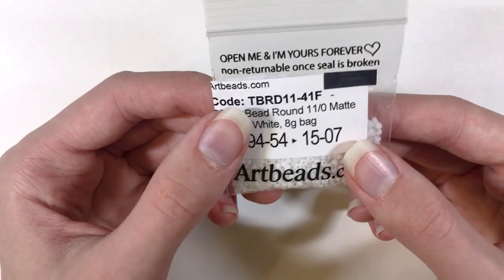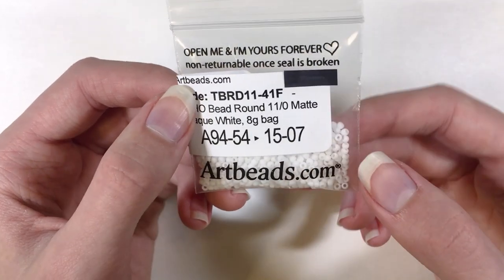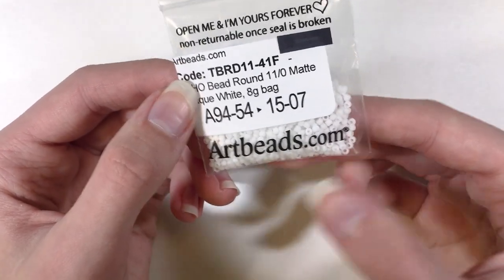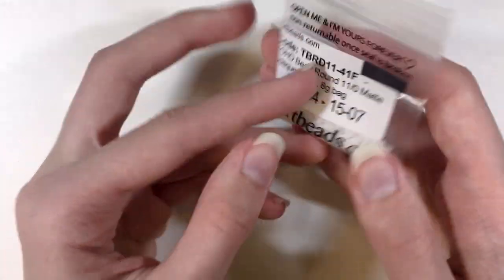On the top of the bag it says, 'This opened me and I'm nervous — forever non-returnable once seal is broken,' which is probably because they're such tiny little beads. And then it has Artbeads.com written there. So these are really nice also.